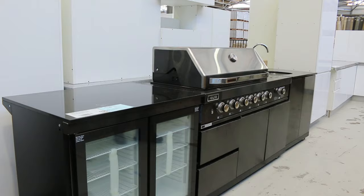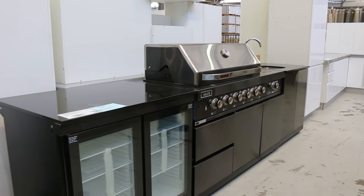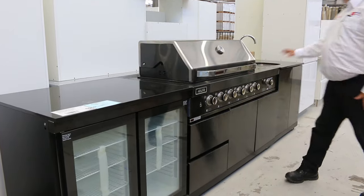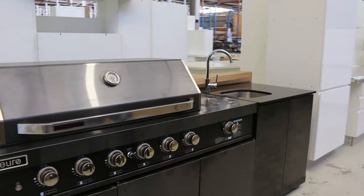We've got a heap of the Alfresco kitchens. We've been going through a stack of these, so there's only a few left. They're all brand new in a box with a full warranty. The big 1200 BBQ with wok burner, double fridge, sink with the hot and cold mixer. Really great buying — about half of their retail price from the showrooms.